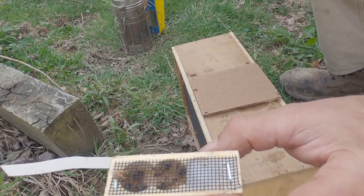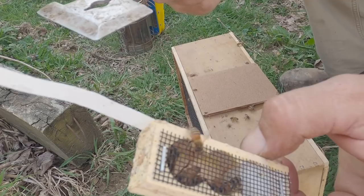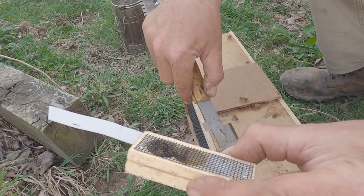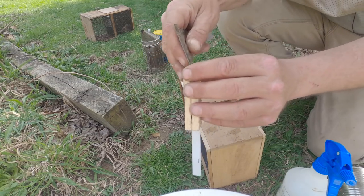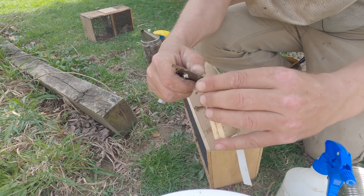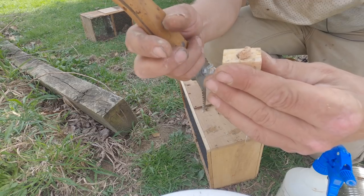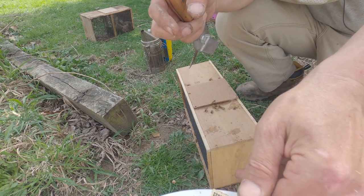The next step for the caged queen is to find the end with the candy — which is obviously right here — and remove this cork. Usually on these cages there's a cork on both ends. One end is for immediate release; we do not want to do that with packages because these bees are not used to this queen yet, so we've got to give her time. We want to remove the cork on the candy end. I usually keep a small finish nail with me, but I forgot it, so I'll use the corner of my hive tool. There we go — there's the cork. So now they can get directly to the candy and start eating it and work their way to release the queen.